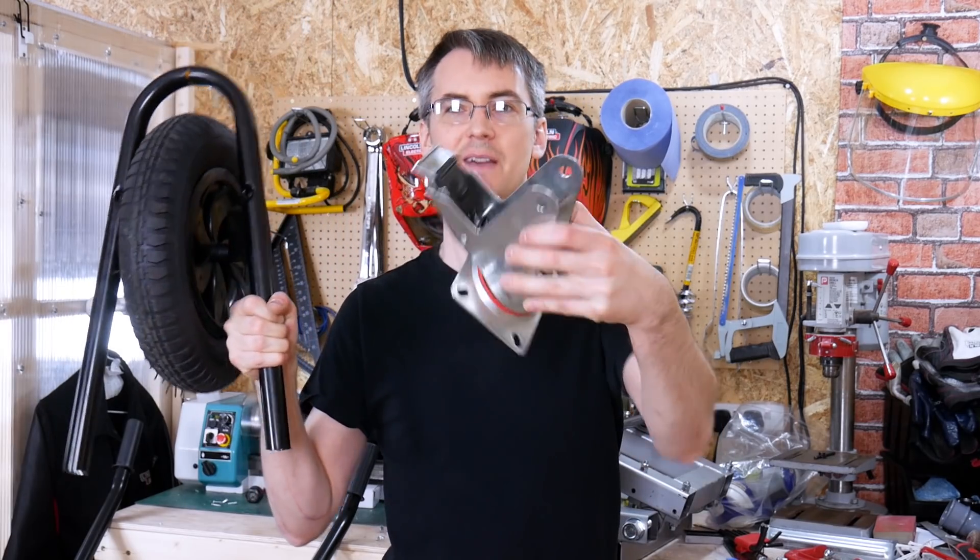Somehow I'm going to get the frame this is on, hammer it all flat, fix it on here, put it back on there — and that allows it to steer.